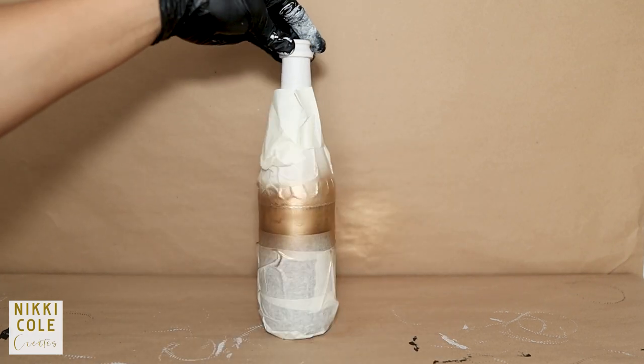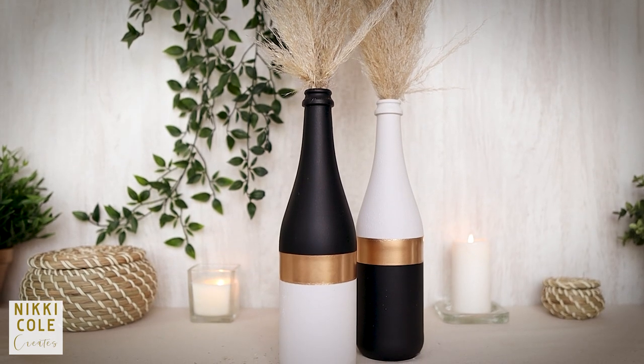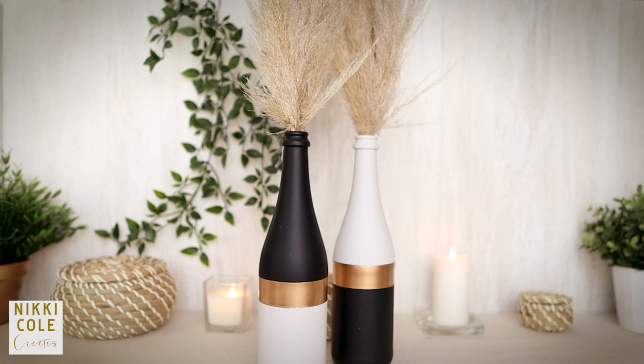Take out the tape when dry and this is the result. I also made one with alternating sections — which do you prefer? Tell me what you think in the comment section below.